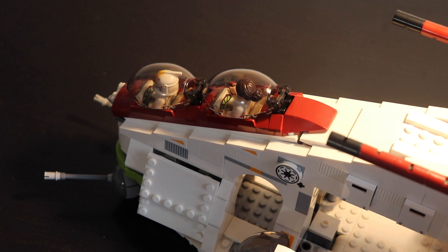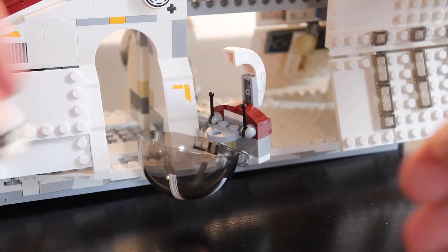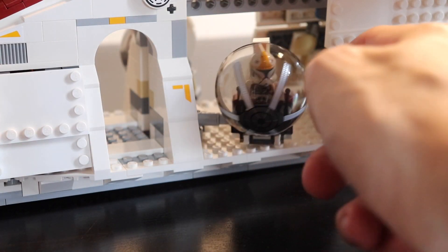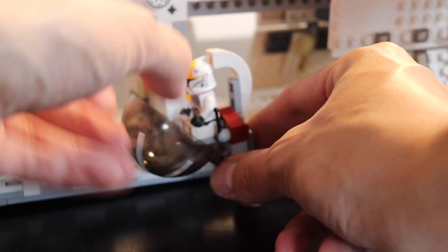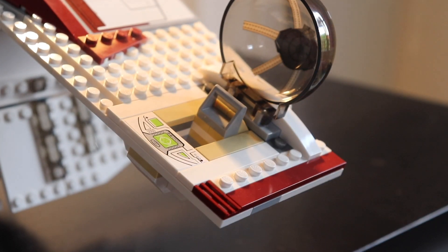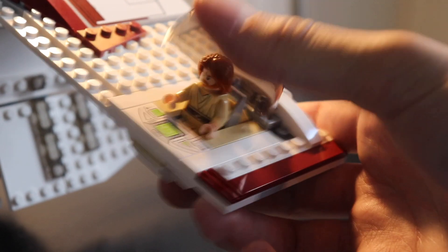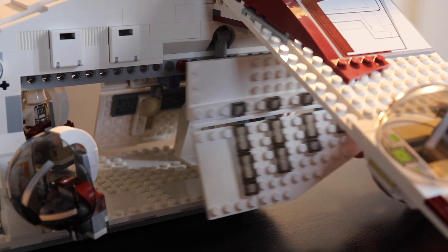On each side of the gunship you have these kind of pods that are not totally closed — they should be in my opinion — but the functionality is pretty nice: you can move them inside or outside as you want. The only point is that inside they of course take space from other minifigures. At the end of each wing you also have other pods where you can place minifigures. LEGO's goal is to fit all the set's minifigures inside the gunship, except of course the battle droids.